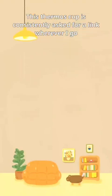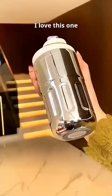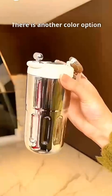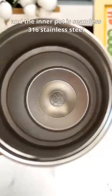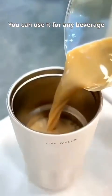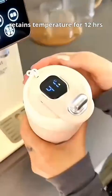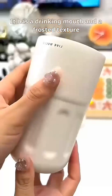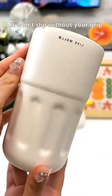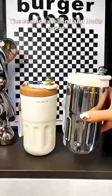This thermos cup is consistently asked for a link wherever I go. I love this one — mine is ash white. There is another color option, and the inner pot is seamless 316 stainless steel. You can use it for any beverage, just fill it up. Capacity of 410 milliliters, retains temperature for 12 hours. It has a drinking mouth and a frosted texture — it won't slip without your grip. The seal is excellent and looks great. If you like it, get one.